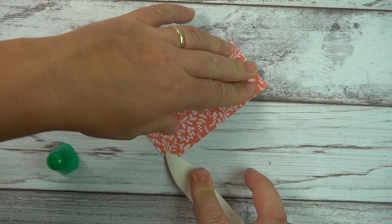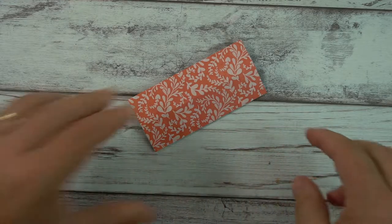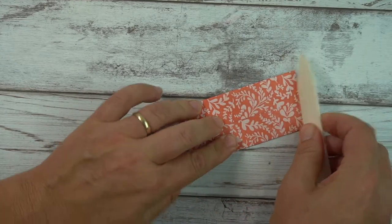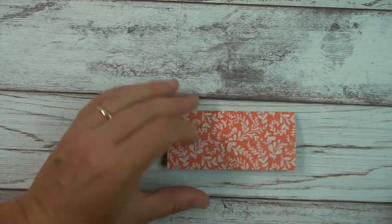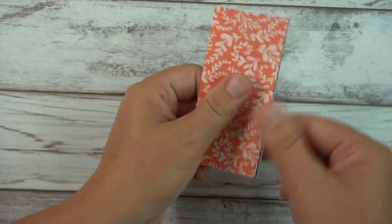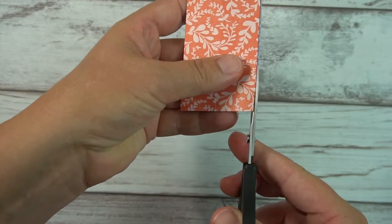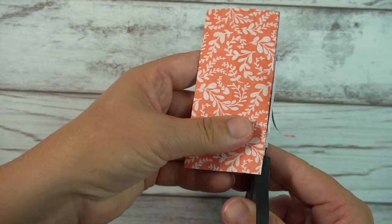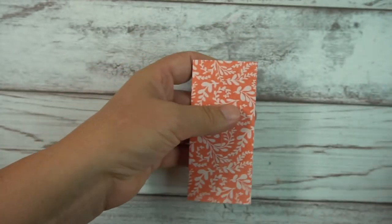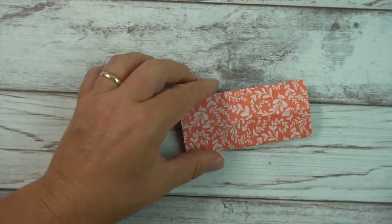One of the things I found is that scoring doesn't always work in all directions. If that happens you can just kind of correct it because it's a really soft paper. I see a bit of a lip here, so if you have that just trim it up a little. Now we have our tower built.